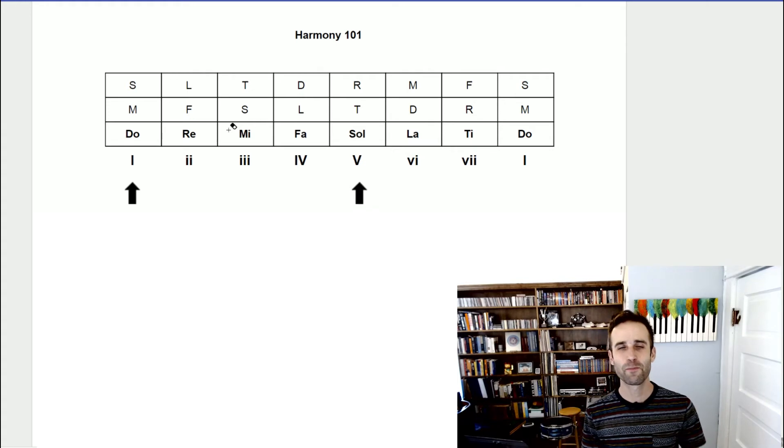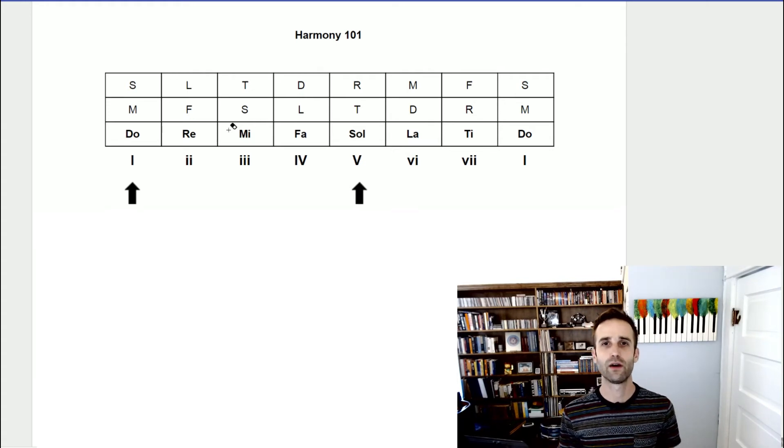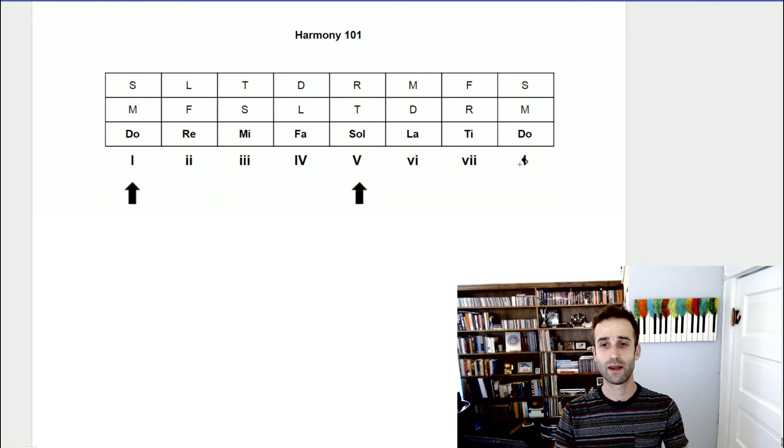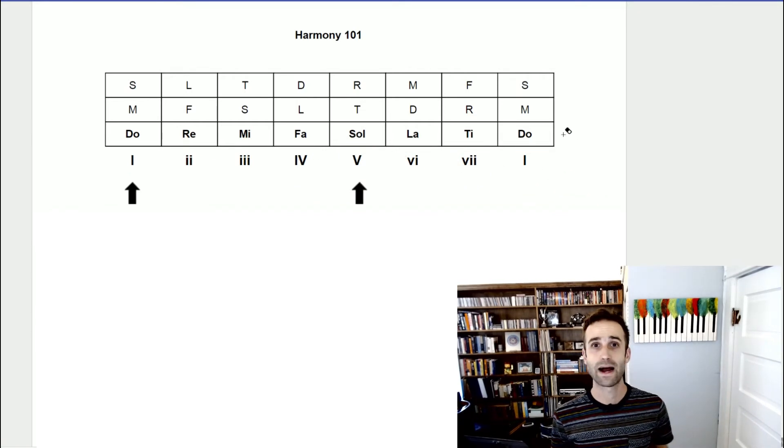I'm just going to tell you what they are. Looking at the row of Roman numerals, you may notice that some are uppercase and some are lowercase. The lowercase Roman numerals indicate the minor chords, and the uppercase Roman numerals indicate the major chords. Somewhere on this planet I guarantee there's a beginner music theory class doing what I like to call the harmony ABCs: one is major, two is minor, three is minor, four is major, five is major, six is minor, seven is diminished, one is major.